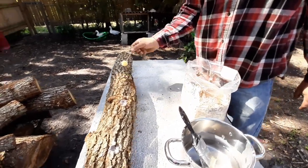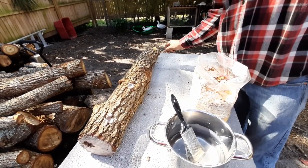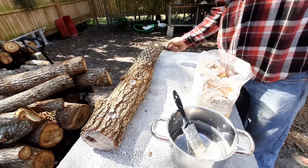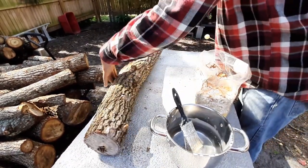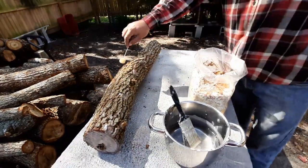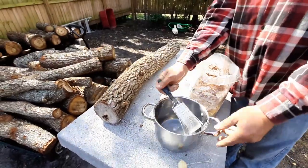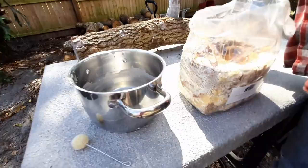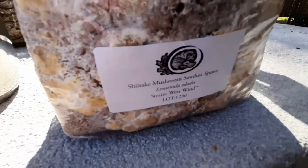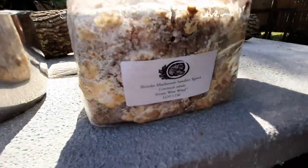Once you're done covering all the holes with wax, that's it — you're done. You mark your log with the type of mushroom and the date, and your mushrooms are on the way. For example, we have shiitake mushroom spawn from Field and Forest.